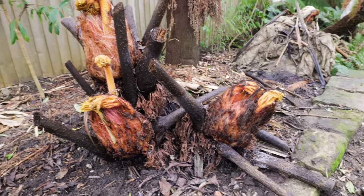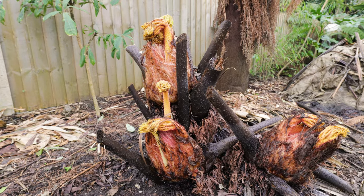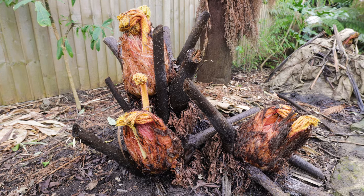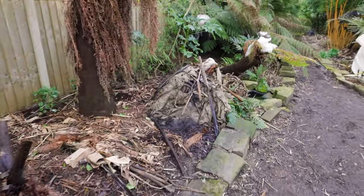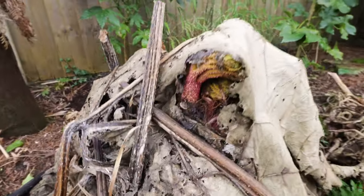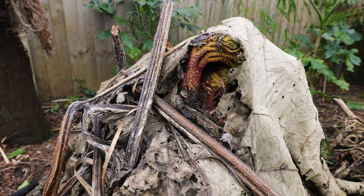I might have mentioned it in a previous video, but my gunnera here came from a very significant, huge mother plant. So I'm really excited to see them continue to grow and to continue to take up even more of my precious garden space. But anyway, let's get on with the third. This one is another offset from when we moved in, but it's clearly got ambitions to race towards that sky very, very quickly.